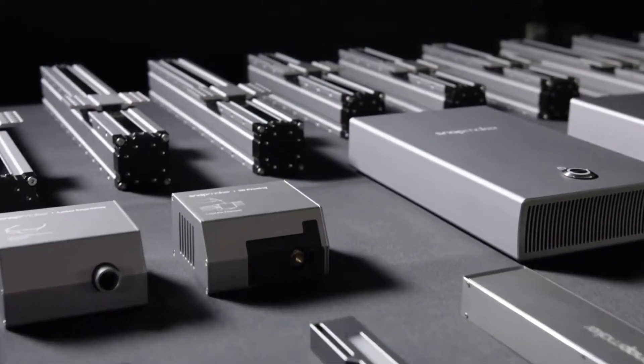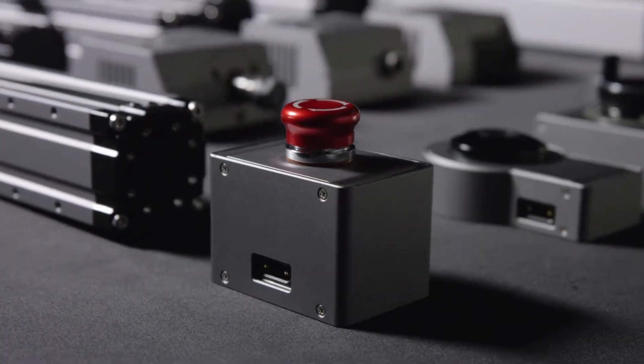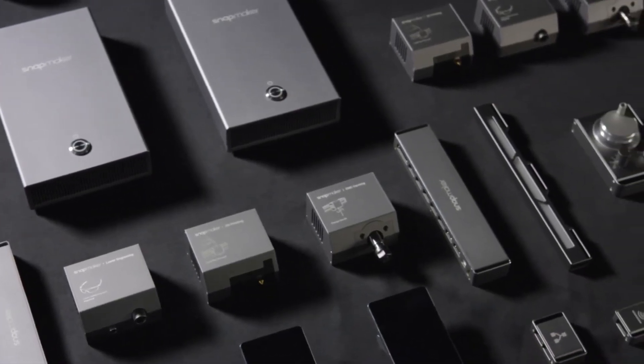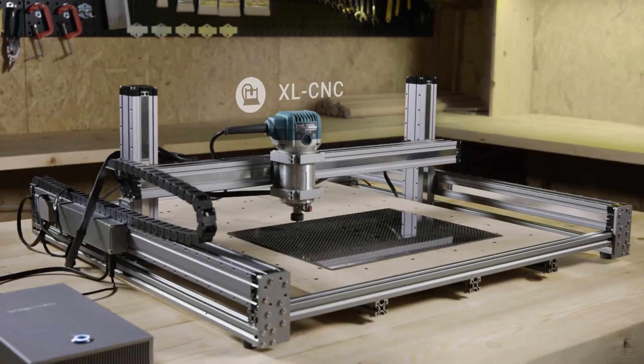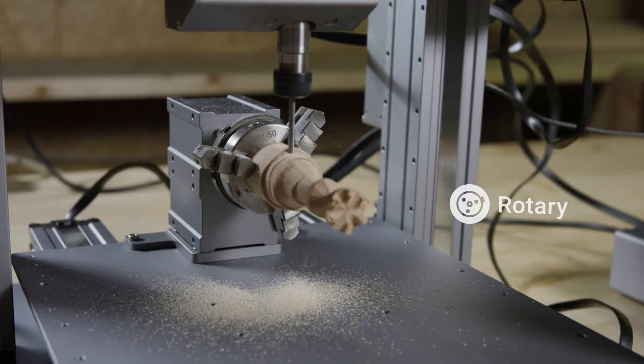Snapmaker is more than just a series of machines. It's a system of powerful modules and add-ons for creative people like you. You can make an extra-large CNC router, a huge laser engraver, and even a 4-axis CNC machine.